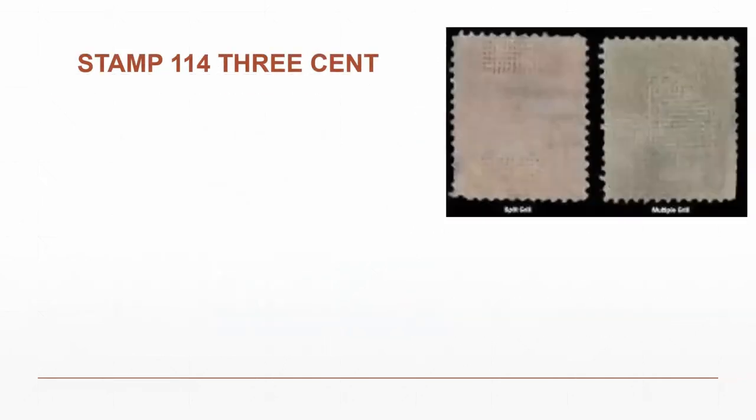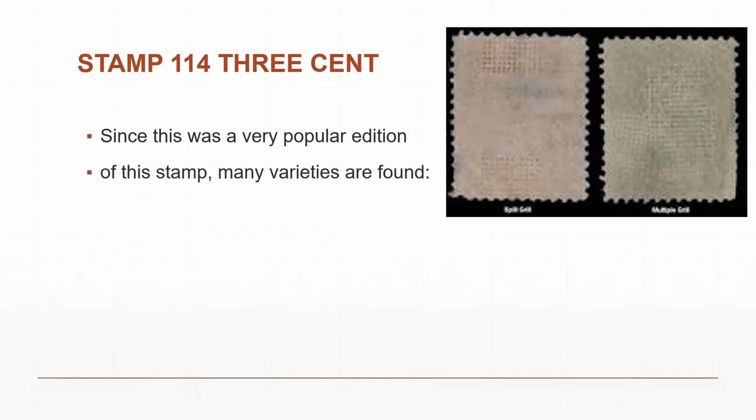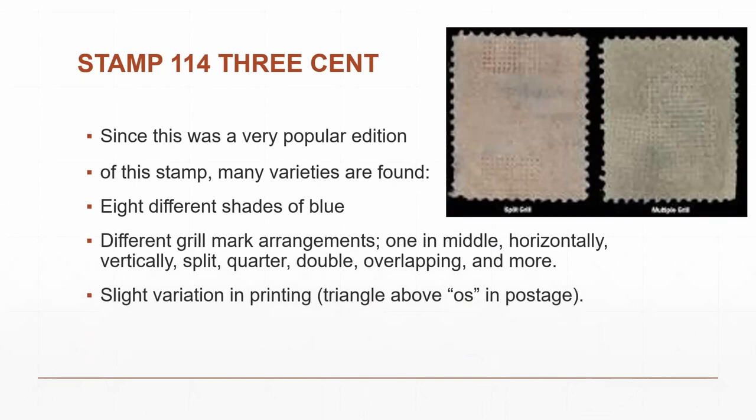Some of these stamps came with different grill mark variations — double grills, grills on top of others. Some collectors specifically seek these variations and they are somewhat more valuable, so you might want to look on the back side of the stamp. This is a very popular design, so you'll see little variations in shades of color and grill marks, as well as a slight variation in printing — a small triangle above the 'O' in postage.